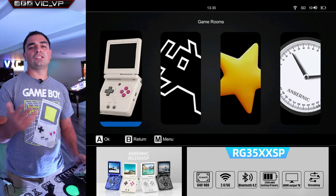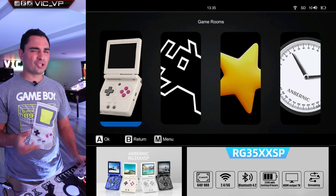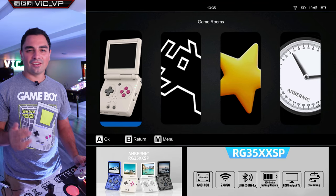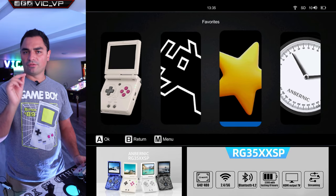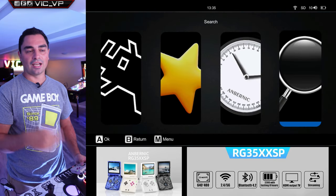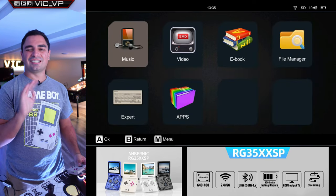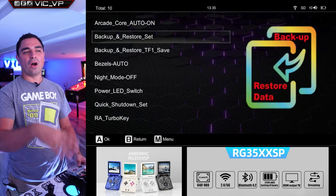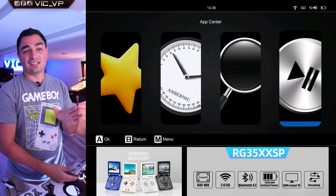Off the bat you're going to see two main options: Game Rooms and RA Game, which is RetroArch. Game Rooms is Ambernick's modified RetroArch — it makes things very simple for a beginner to save state, load state, swap scan lines, and enable overlays. I personally play all my games through RetroArch. You have the option to put favorites, and there's also a history list. You can also search your games. There is an app center, which is kind of pointless, though the bezel and screen settings option is convenient.